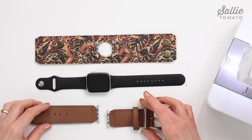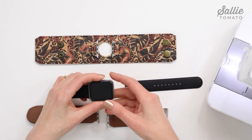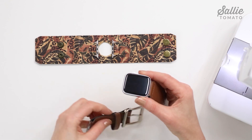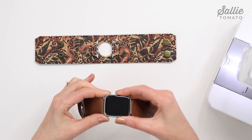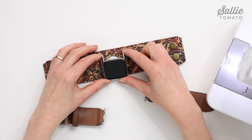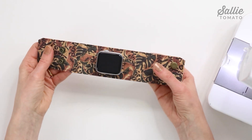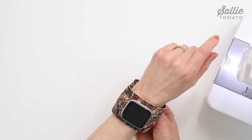Now for the easiest step of all: remove the original bands from the watch if needed, sliding them away from you. Then insert each watch band adapter into the slot opening closest to you, sliding the adapter gently away from you until it is centered in the band slot of the watch. For the cuff, insert the adapters almost simultaneously, sliding them alternately just a tiny bit at a time until both adapters are perfectly centered. You're ready for your watch party!